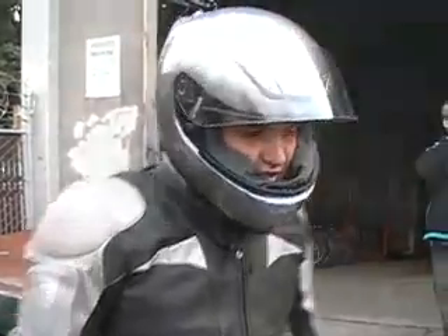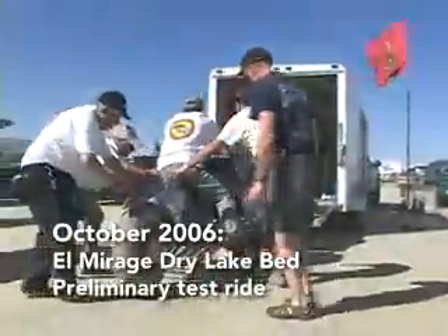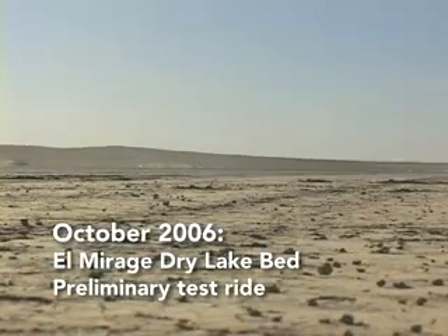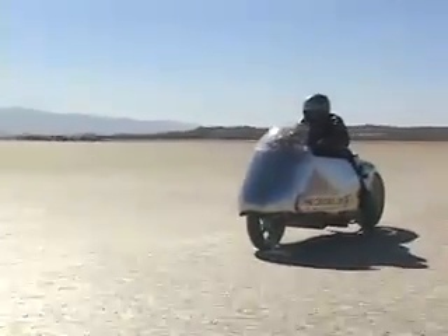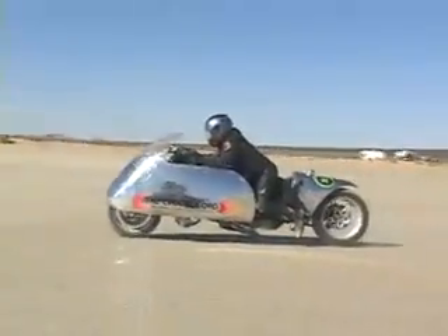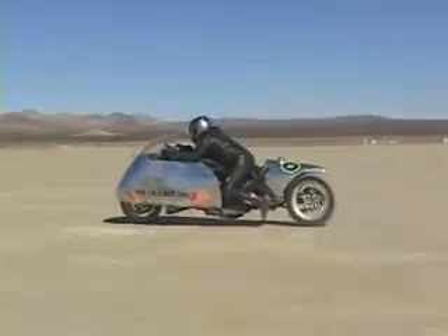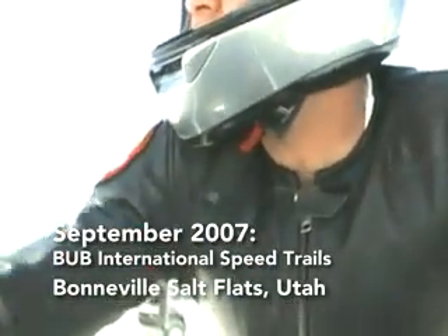Let's get that fixed and go really fast.